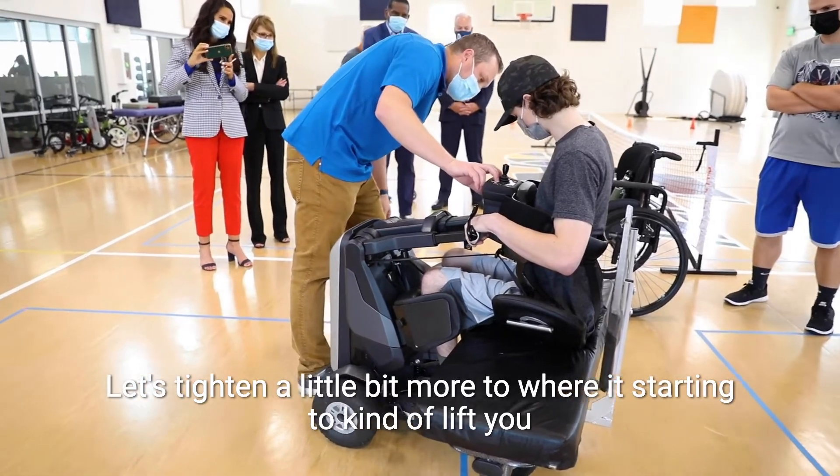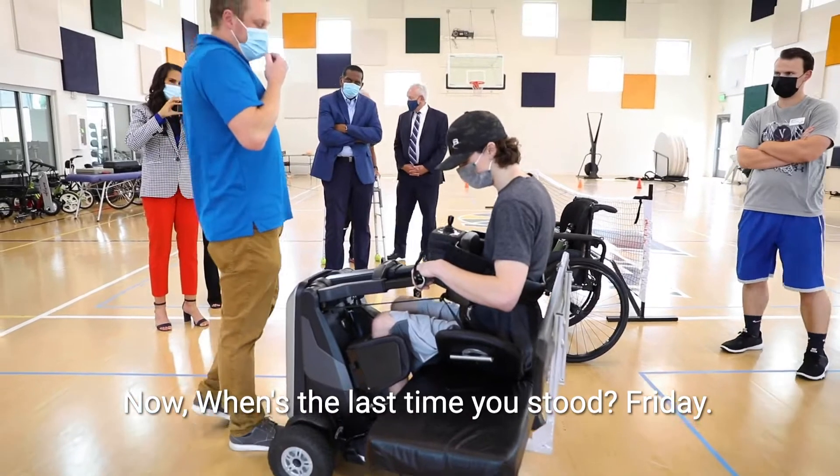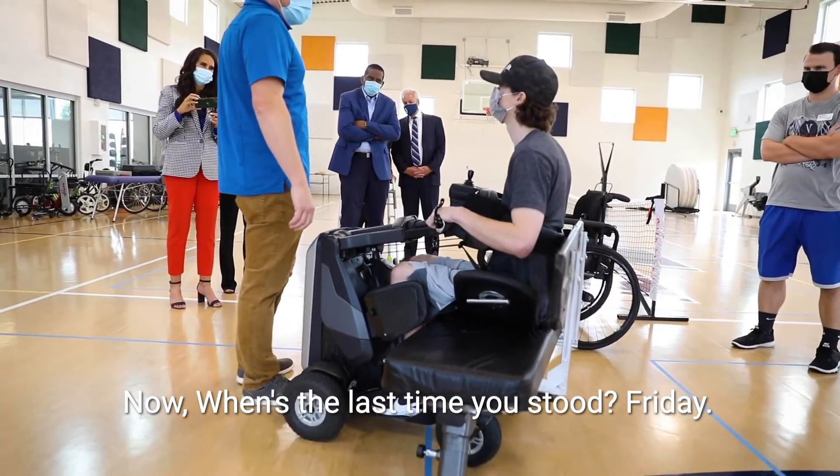I'm going to tighten these a little bit more to where it's starting to kind of lift you up off the bench. When's the last time you stood? Friday.